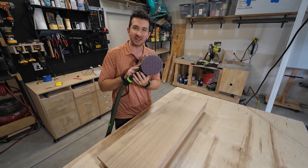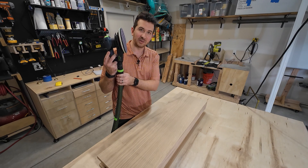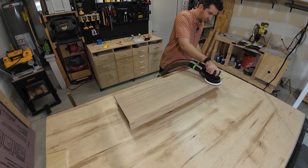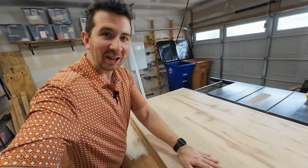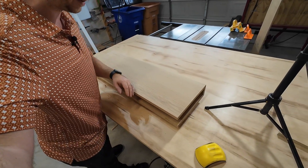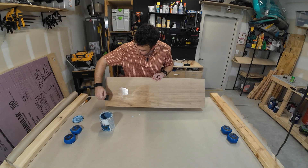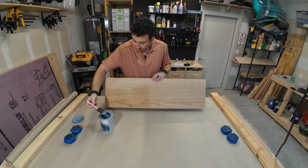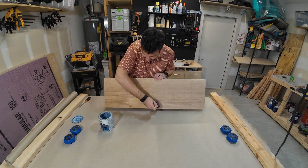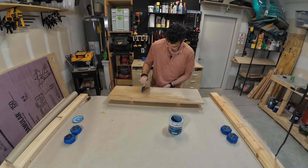I recently bought this Festool sander — it's six inch with a five millimeter stroke and makes quick work of this wood. It fits right onto my dust extractor that I reviewed in my first video. I'm sanding this to 220 and then doing a light hand sand. You can't tell on video but it is super smooth to the touch and it looks just fantastic. I just love the way white oak looks — it's probably my favorite wood. I'm applying polyurethane mostly because it's a water-based finish and it won't yellow the oak, though I'm curious about other finishes like Rubio Monocoat. I find this polyurethane gives it a little bit of a plasticky look now that I've been living with it for a couple weeks.